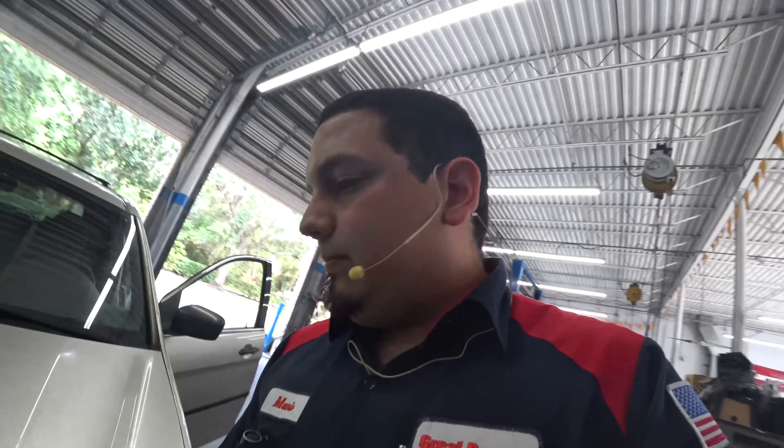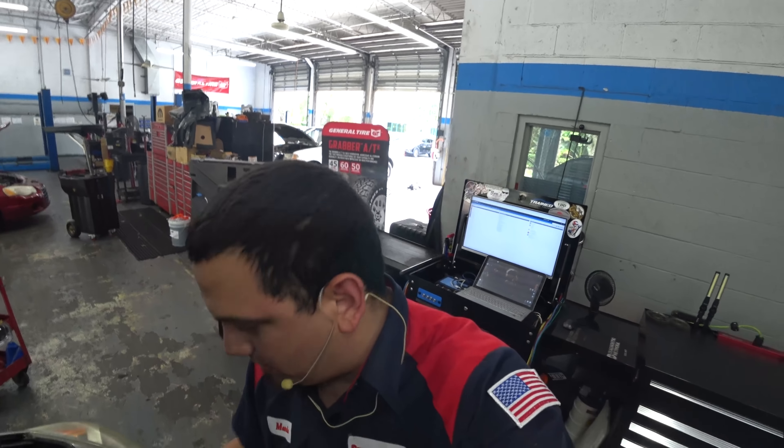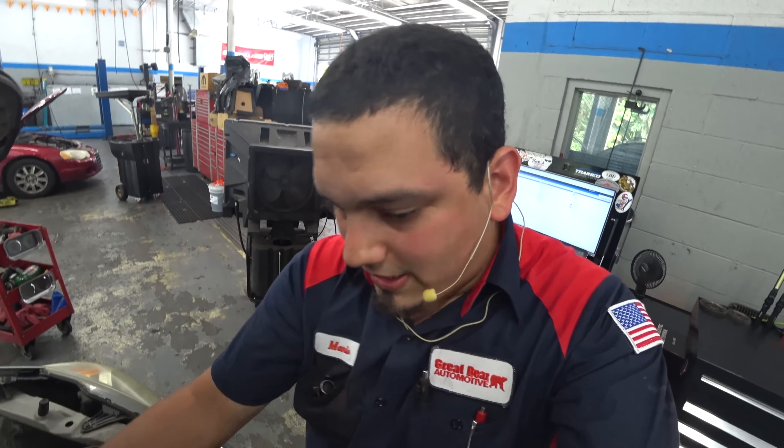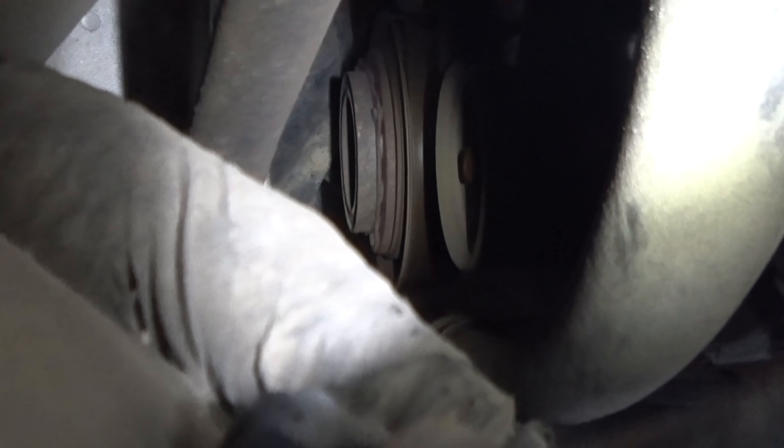Going under the hood to confirm what the customer already spoke about — there's our compressor, and you can see it is not operating. So like I said, the first thing I always check on a relayed compressor circuit is the relay itself.